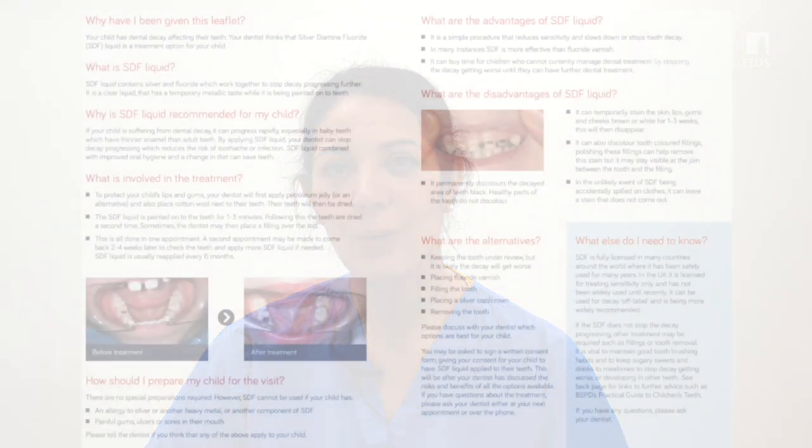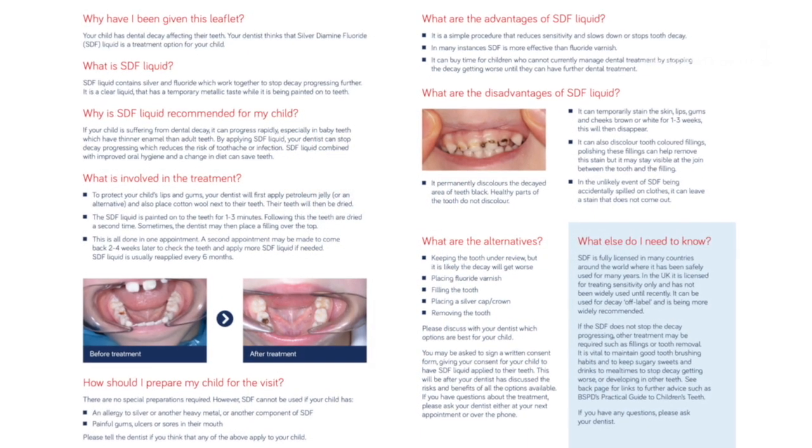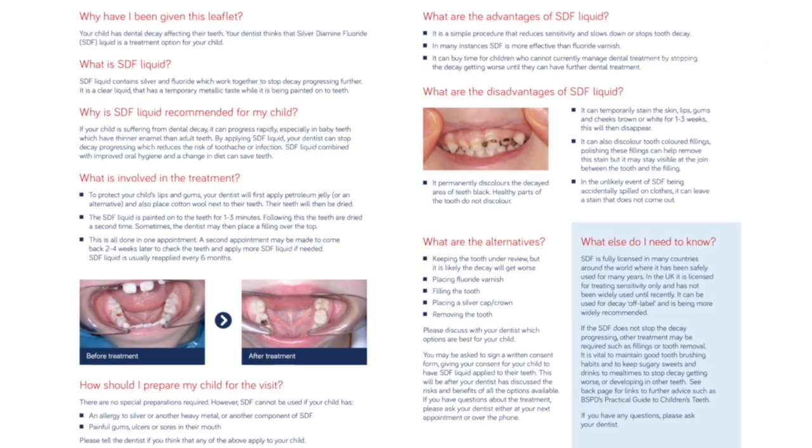Before you start applying silver diamine fluoride in children, there is a set of documents that you need to go through. All these documents are available down in the clinic. First of all, you need to have a thorough discussion with the patient and parent about the product, its use, and its potential black staining. All this information is available in the patient and parent information sheets.